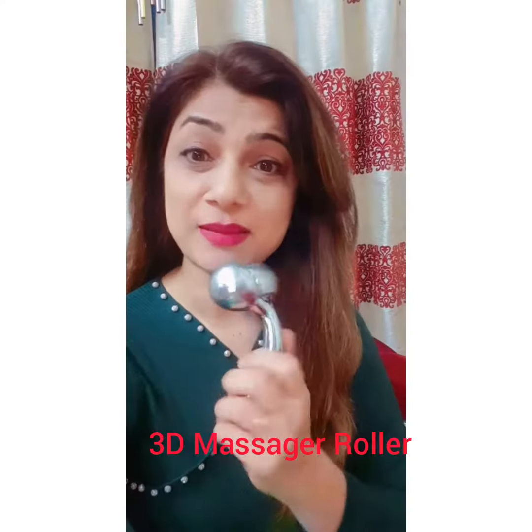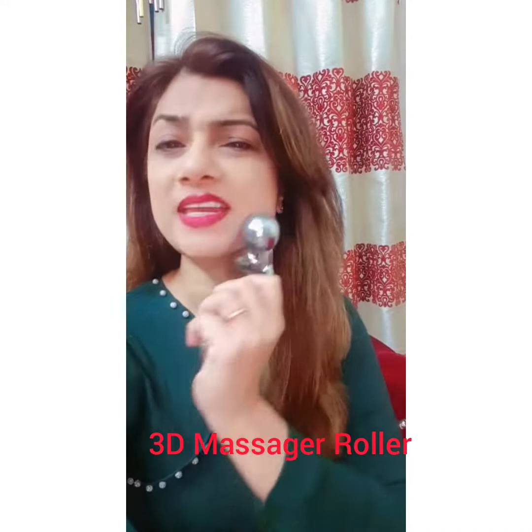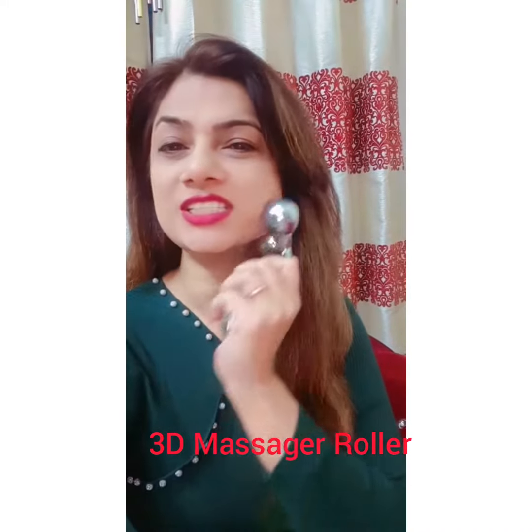There's no need to go to parlors or cosmetic clinics, because I hate going and spending money over there. So these are the tips — a miraculous roller by which I will show you some very simple movements.